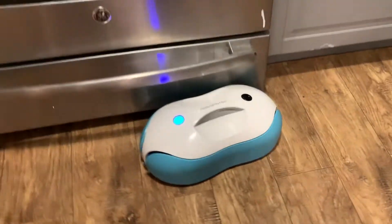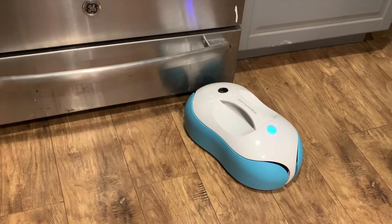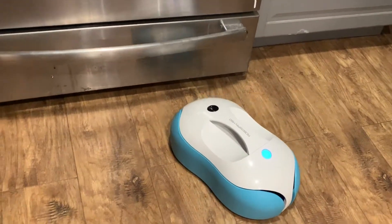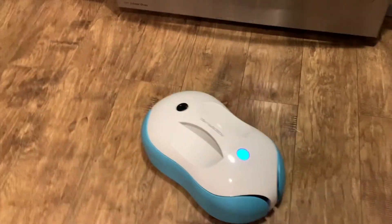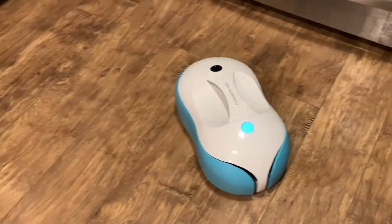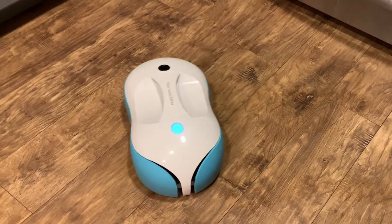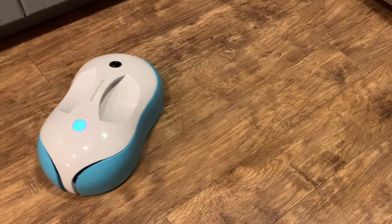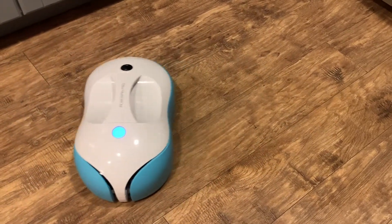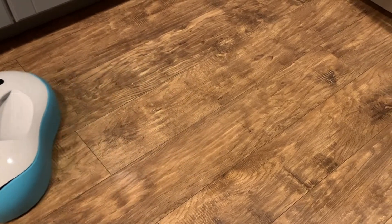I'm definitely not a fan of mopping the floor — I find it very tiring, and the floor gets dirty almost immediately thanks to kids and animals. But with the RoboSpin I don't have to mop; it just spins around the house on all my floors. It seems to cover a really great area, and I don't think I've had to pick it up very often to move it to a new area unless it was completely stuck.